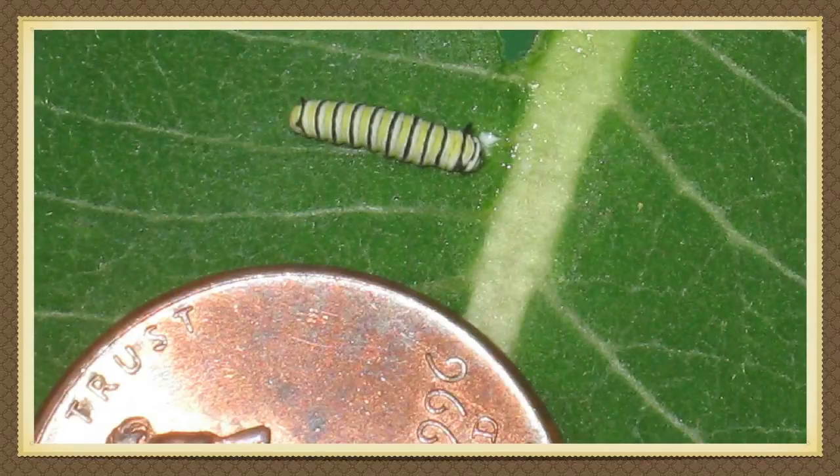After three to five days the egg hatches. The caterpillar is very small, only seven millimeters long. The caterpillar eats constantly and grows quickly.